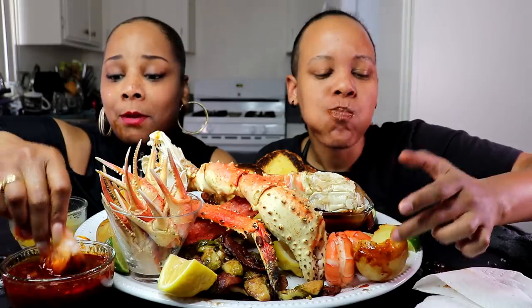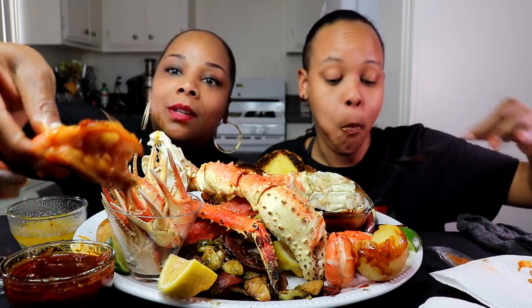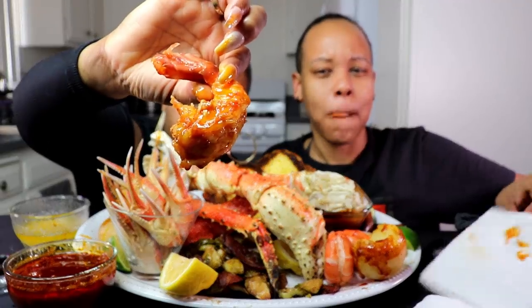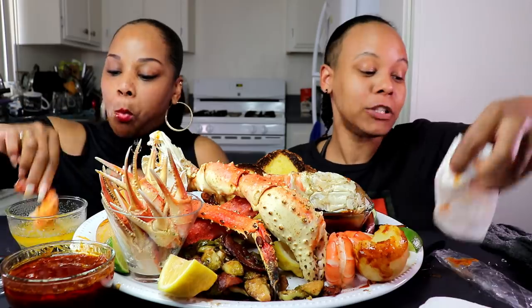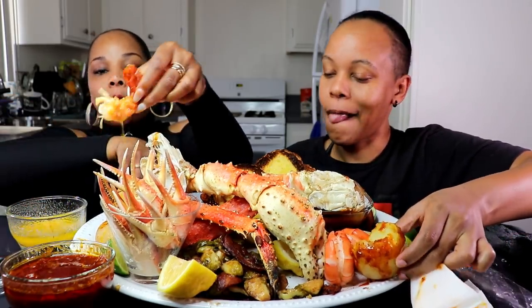I'm waiting for Tasha for the don't-wipe-your-mouth challenge. I'm trying to do that. I'm never gonna be ready for the don't-wipe-your-mouth challenge, but I'm gonna do it. I am gonna do it.